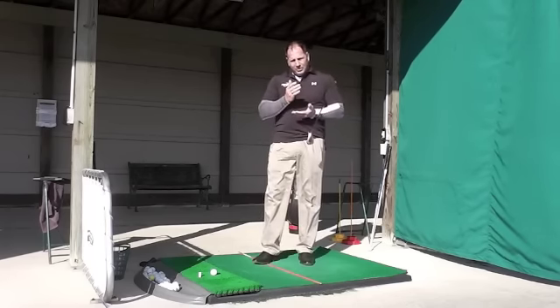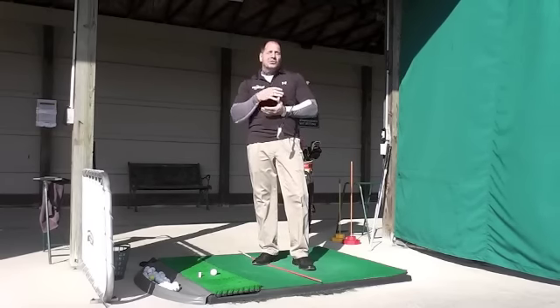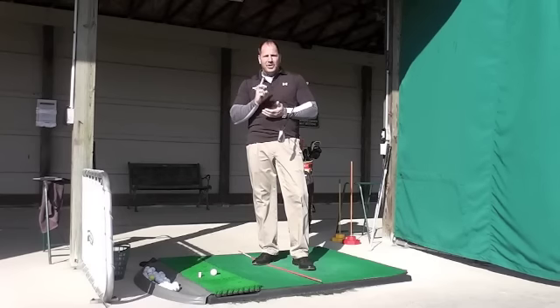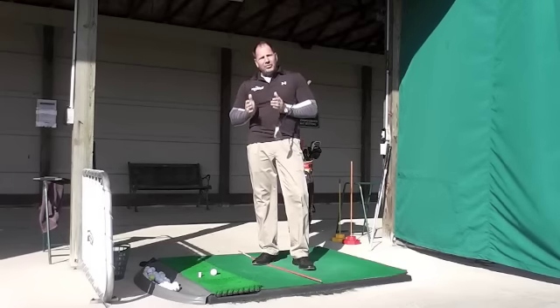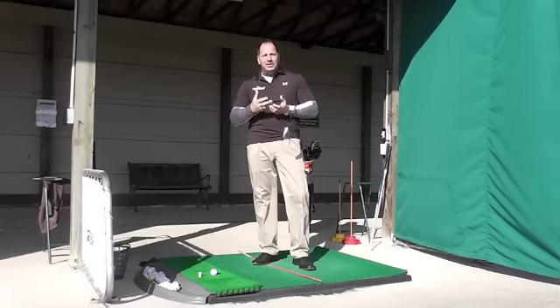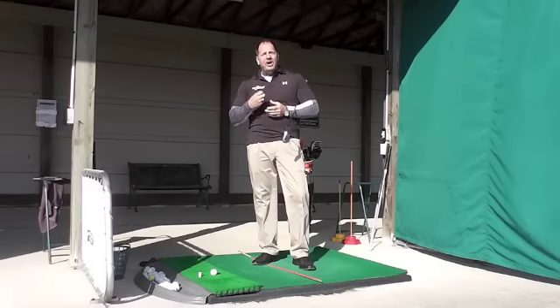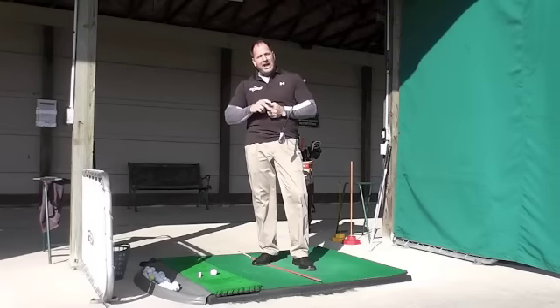We've been talking in the past about the quarter and the half swing, and now we want to get to the three-quarter, because the way I think of a golf swing is in levels: level one, two, three, and four. So we have a quarter, half, three-quarter, and four. By building the golf swing from the ground up, we're going to build a solid swing that we have repeatability with and that we understand. I'm going to review the quarter and the half swing real quick, and then get to the three-quarter swing, the level three swing.